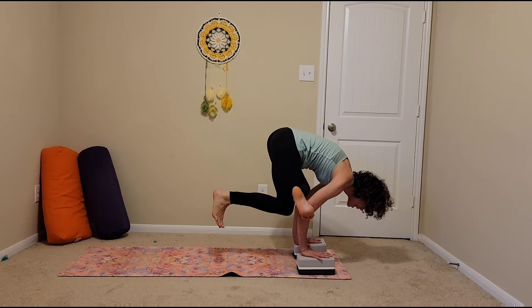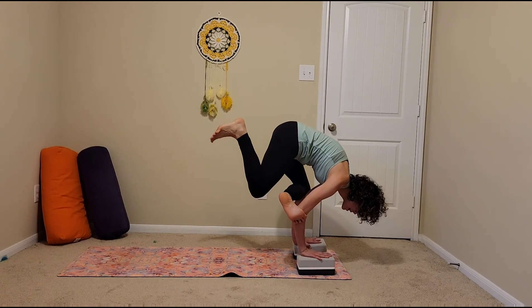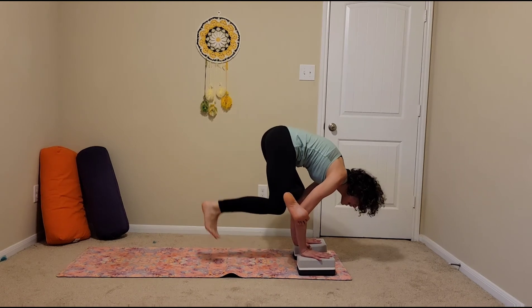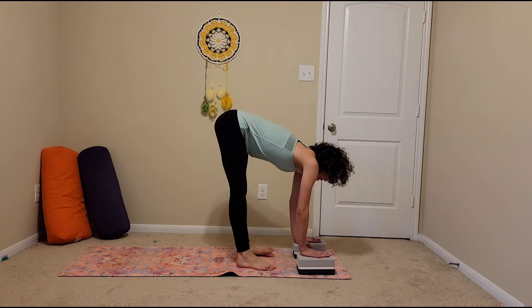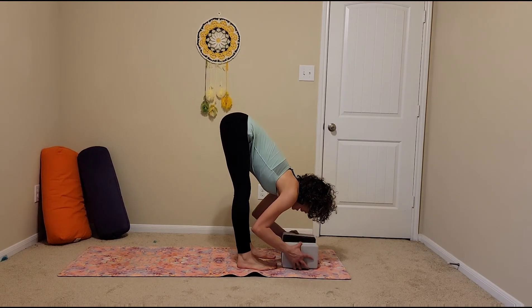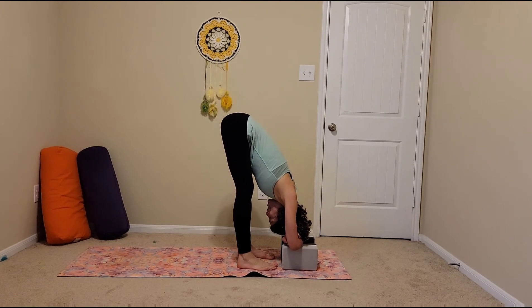Let's see if I can get a little bit of an extension here — a little bit more. And blocks also make it very nice to forward fold without a lot of strain.